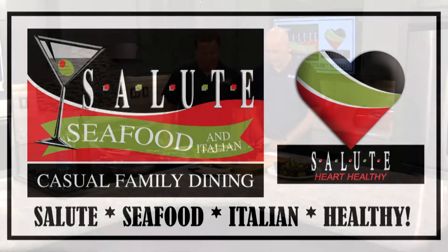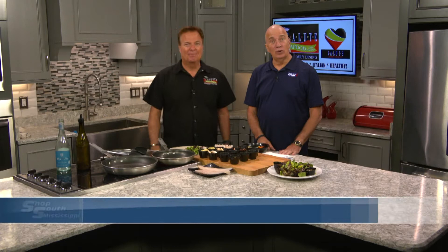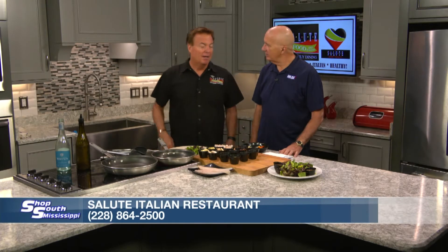Salute! Bada bam, bada boom, boom. And a happy Friday to you. Absolutely. Well, all right. So,